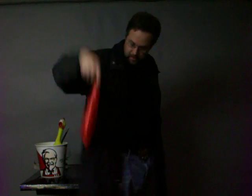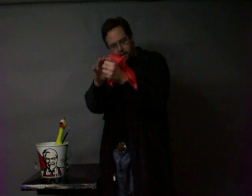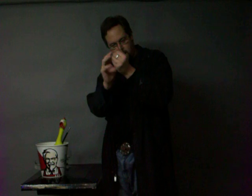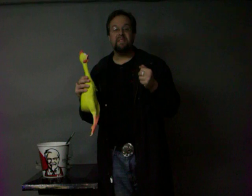Oh, here it is right here. There's the handkerchief. We just take the handkerchief, and just like I said we're going to do, we poke that into our fist. Deep inside the fist, and we just get the magic wand out. We wave the magic wand. When you wave the magic wand, the hanky disappears.